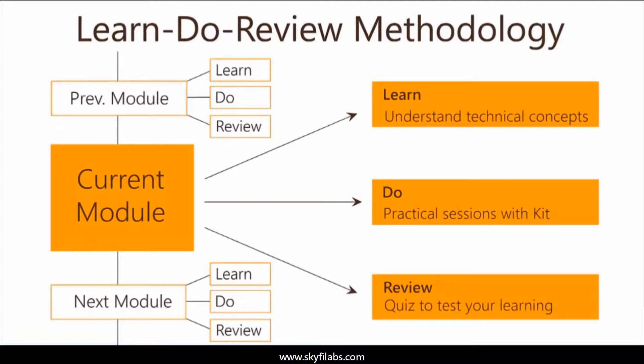The course is based on SkyFi Labs' Learn, Do, Review methodology, which ensures your learning of technical concepts, in addition to building the project with your own hands using the kit.